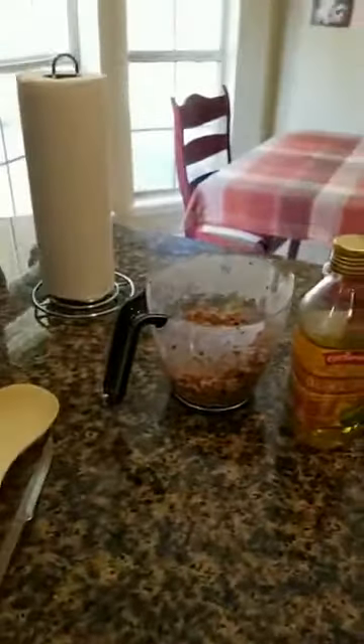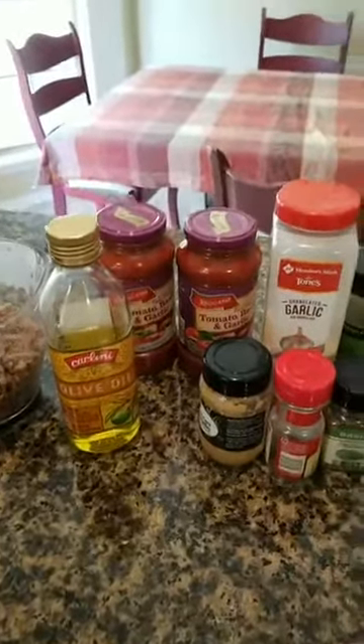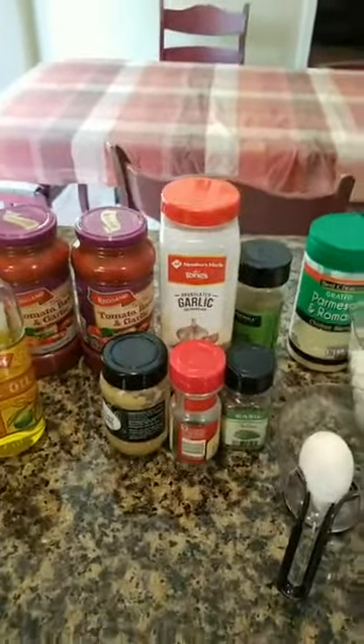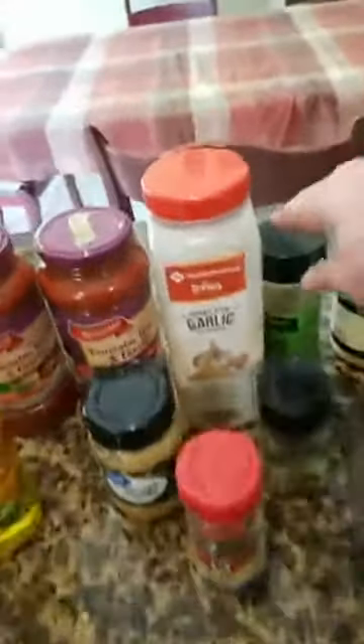Hi everyone, today I'm going to do my lasagna and show you my recipe and some ins and outs. First I'm going to show you my ingredients. Today I'm using ground turkey — I didn't have ground hamburger, which is fine — and we're letting that cool off. I have a little olive oil, some sauce, granule garlic, and chopped garlic, it's just a preference. I also have bay leaf, basil, and Italian seasoning.